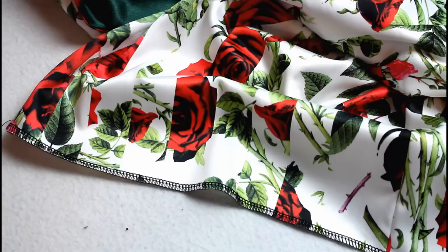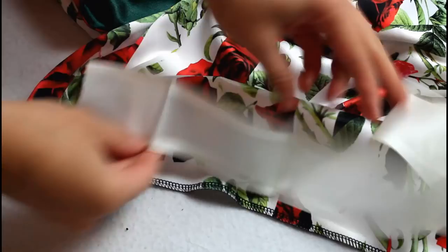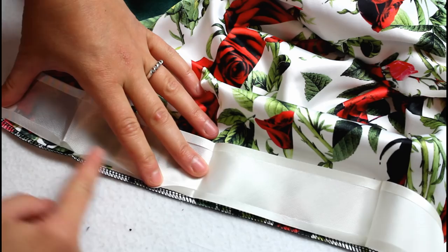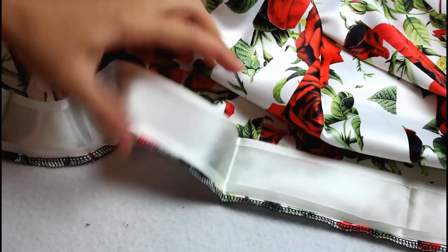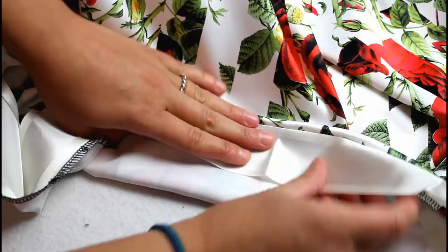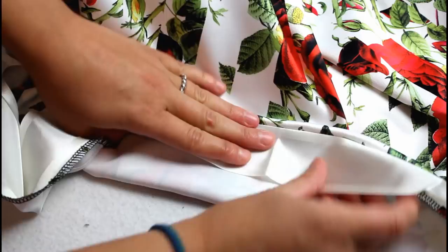My dress was exactly the length I wanted at this point, so I used a piece of wide bias tape to hem the bottom. I sewed the tape to the bottom edge right along the fold line, then flipped it to the inside, pressed, and hand sewed it in place with a cross stitch, only taking a very small stitch each time so the stitches aren't noticeable from the outside.